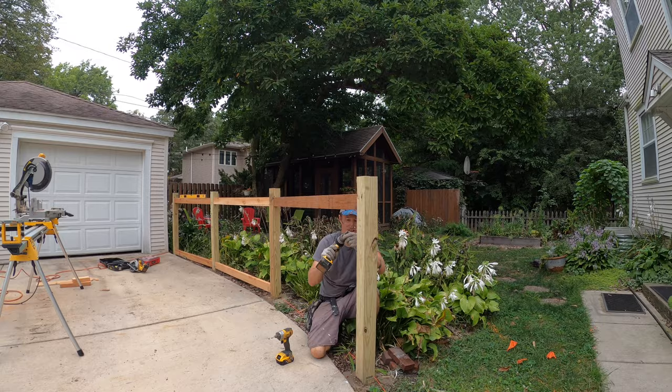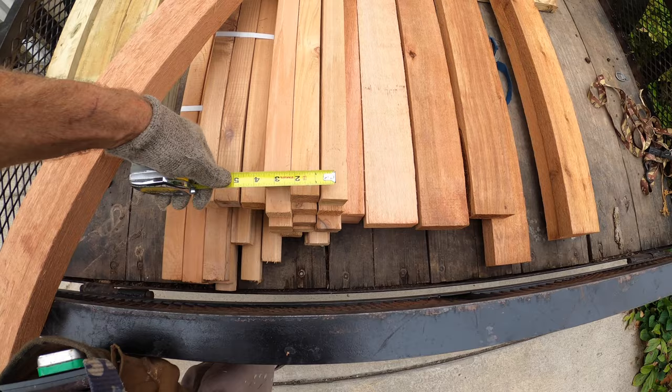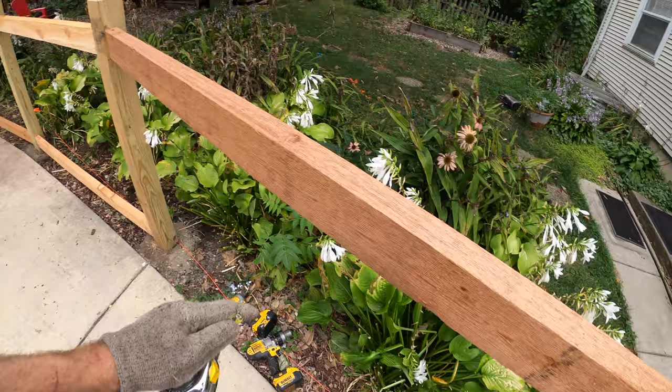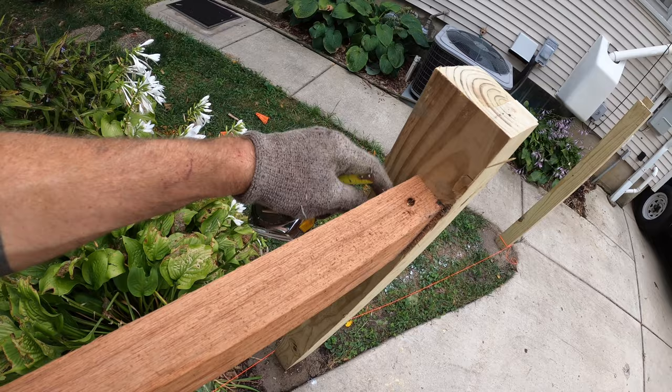Quick note about dimensions: these are the 2x2s, which as you might imagine are inch-and-a-half by inch-and-a-half. A note on placement of these rails — they are a quarter inch in, just because you don't want to come flush, you've got to have a little reveal. A quarter inch in leaves inch-and-three-quarters on either side for the pickets, so the pickets will come up in here — those are the 2x2s — and there will be a top plate on top.